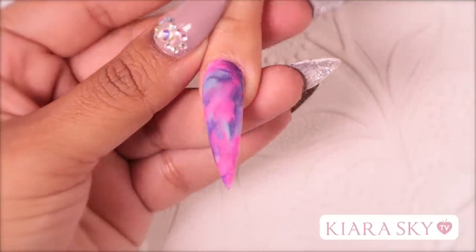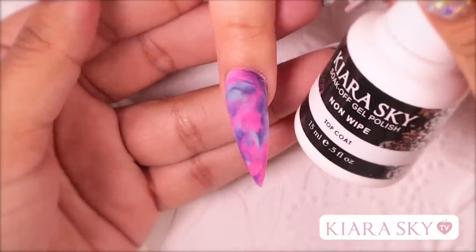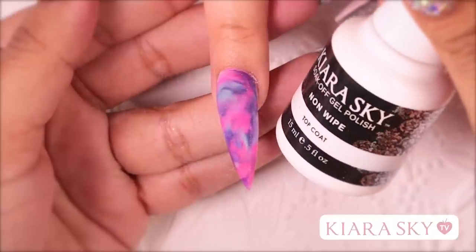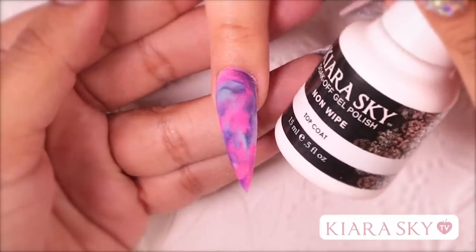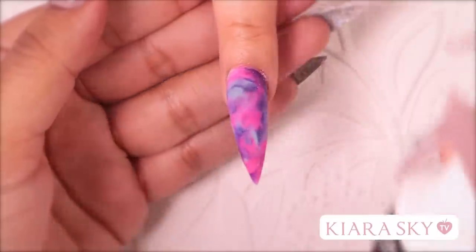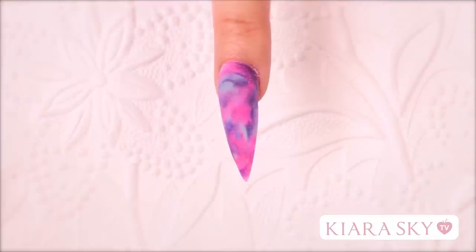So to finish off this really pretty watercolor marble look, I am going to use Kiara Sky Non-Wipe Top Coat. The best thing about this top coat is as soon as she comes out of the light, her nails are completely dry. There is no need to wipe off any sticky inhibition layer — as soon as she is done, she is good to go.